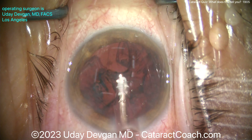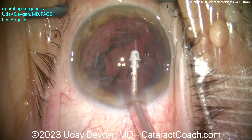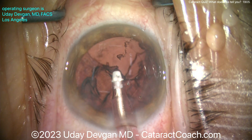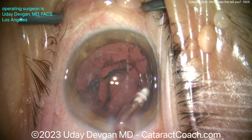Stay away from that area — don't start at that area. The zonular weak area is at about the 10 o'clock position. So we'll start here at 12 — that's okay — and I'll go over here to 1, 2, 3 o'clock. Let's remove cortex.